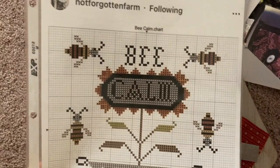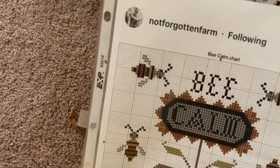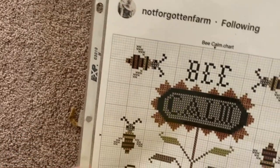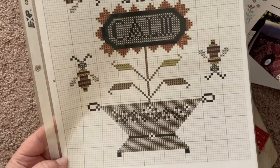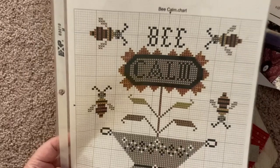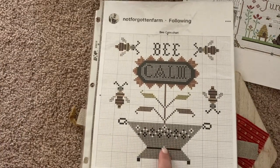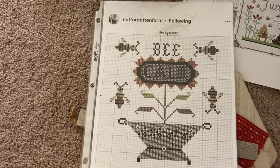Here's the Be Calm pattern by Not Forgotten Farm. It is free from the Stitch and Be Well pandemic stitches and I had never finished it. So I have a piece of natural linen that I'll be putting that on, and I might change the color to blue just to brighten it up a little bit.